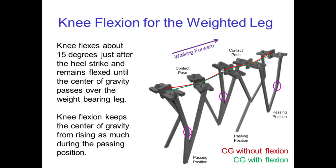One more thing that we do naturally when we're walking is we actually also bend the other knee — the knee of the leg that's on the ground. That knee flexes about fifteen degrees starting just about at the heel strike, and it remains flexed until the center of gravity has passed over the weight-bearing leg — in other words, the passing position. This knee flexion further helps to keep the center of gravity from rising as much in the passing position.